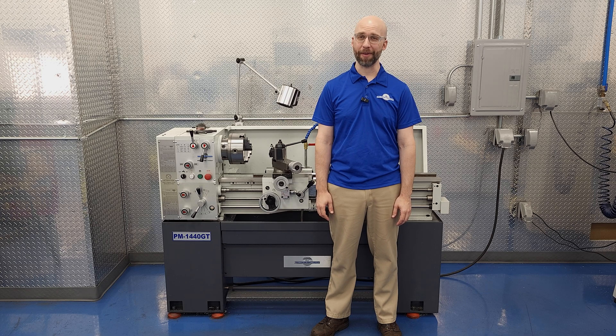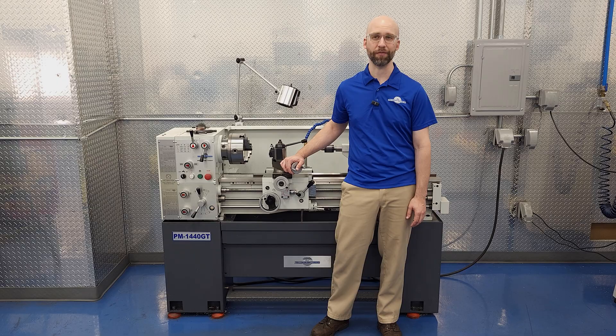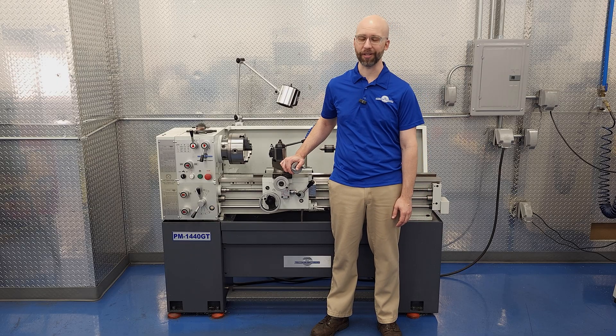Hi, I'm Charlie with Precision Matthews, and today we've got another video from my folder titled Things I Talk to Customers A Lot About. The subject for today is how single point threading of inch threads differs from that process in metric thread pitches. You might have only done one or the other, and there are a few places where you can get tripped up if you're not familiar with both techniques. I've got our workhorse 1440GT ready to go, so let's get started.